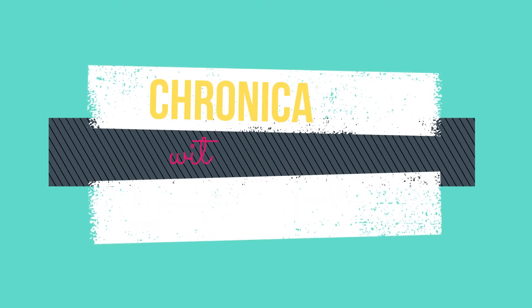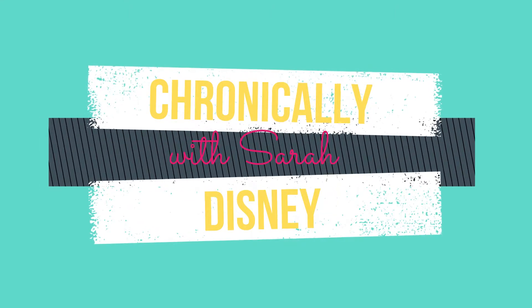Hey guys, welcome back to my channel. My name is Sarah, and this is Chronically Disney. Today's video is a swap created by Valerie at Singer Family Adventures and Melody at Princess Melody. It is the Star Wars swap for May the 4th, be with you.